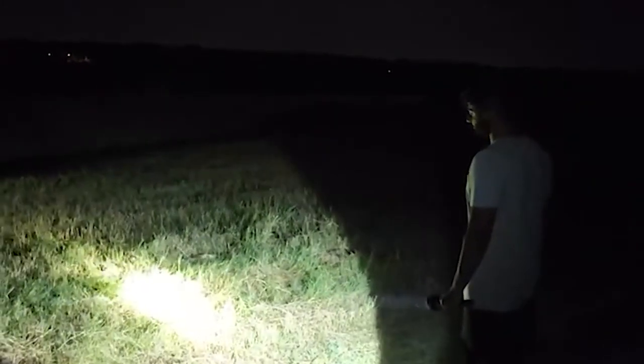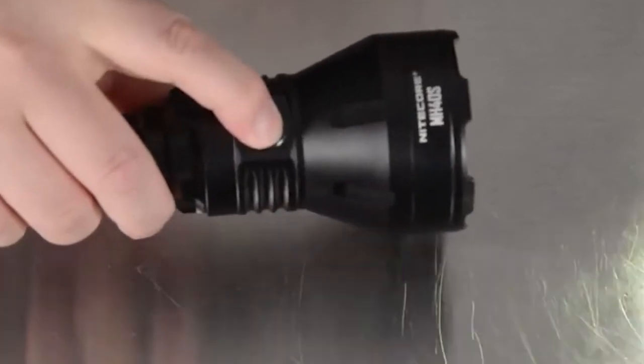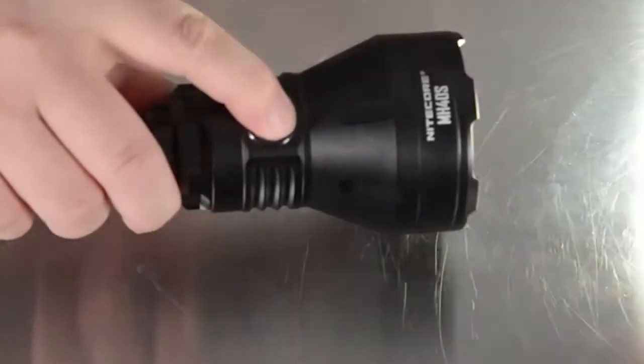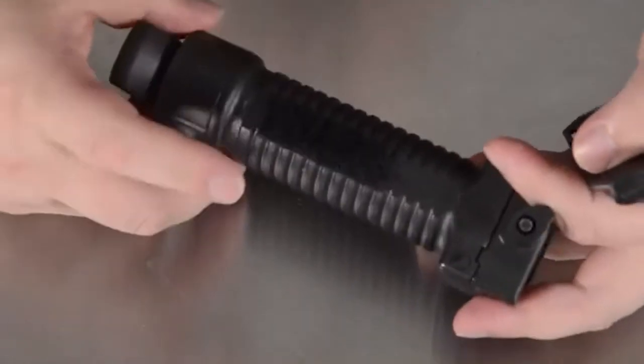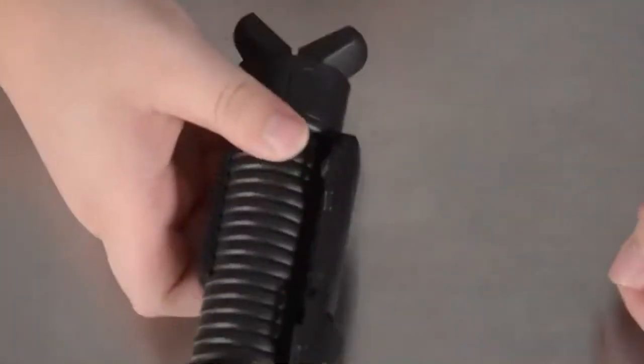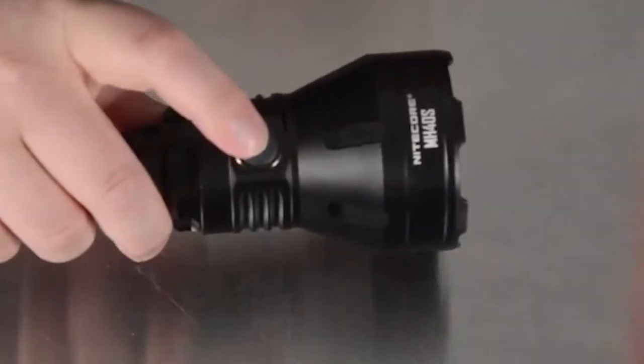Nitecore has been in the flashlight business a long time. Like Fenix and alike, Nitecore has eked out a pretty comfortable position in the consumer and enthusiast flashlight market, and they have a product continuity that keeps both camps interested and attentive. One way they do this is with continual product improvement, and this is something all the big names in portable illumination do. It's good for everyone because the end result is products that keep getting better and better over time.